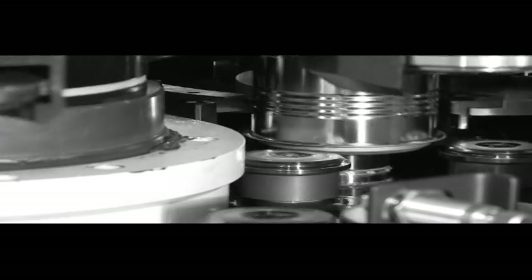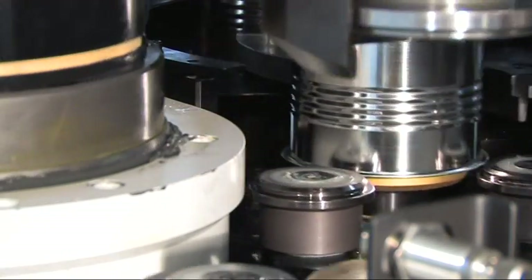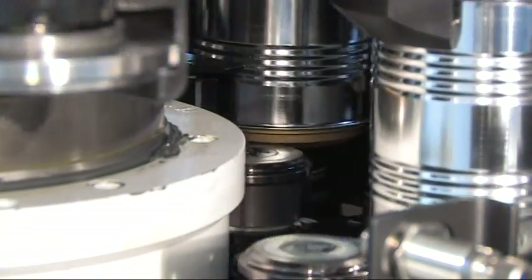The seaming station completes the process using the established roll seaming technology with first and second operation rolls in order to realize a perfectly tight seam.